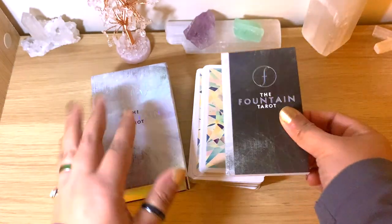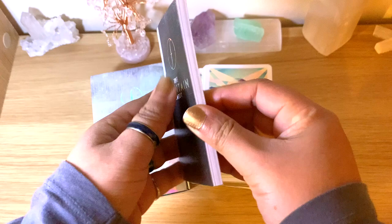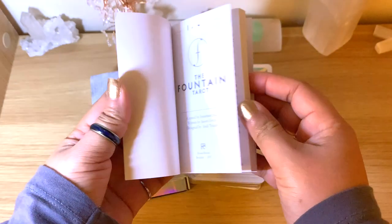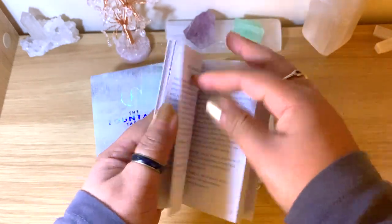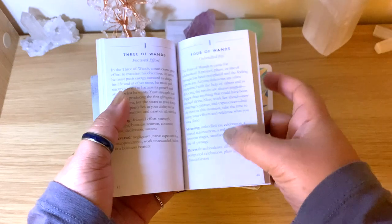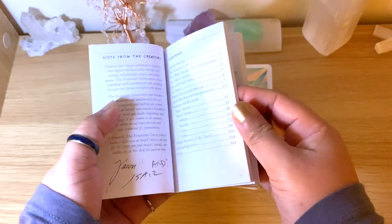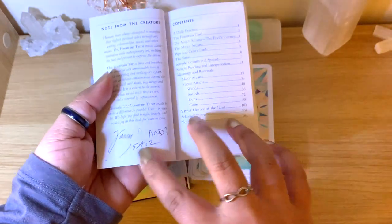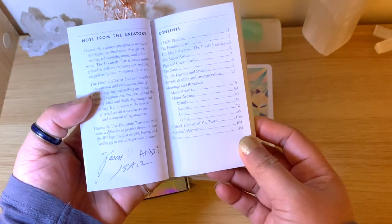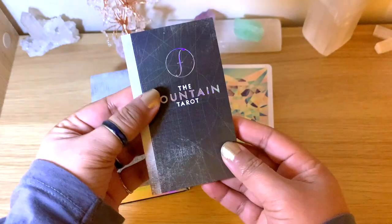It does come with a guidebook, which is not huge but it has 104 pages — about a full page for each of the cards, which is always lovely. We have the meanings, reversals as well, and the signatures of everyone involved in the creation of the deck.